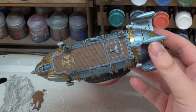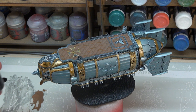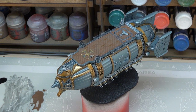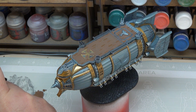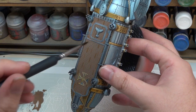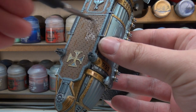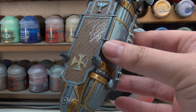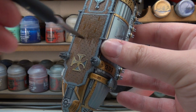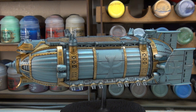With all the colours on the decking now down and dry, you can see we've got a little bit of variation built up, which is fine. It only takes a few minutes to do and just makes it look a little more interesting. We're now going to wash it down with a little bit of Agrax Earthshade — just a case of getting our Agrax down and letting it work into all the little lines. We don't need to be too neat. With the Agrax down on our flight deck and drying, it's looking quite interesting.